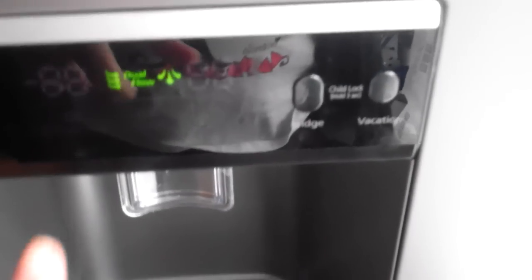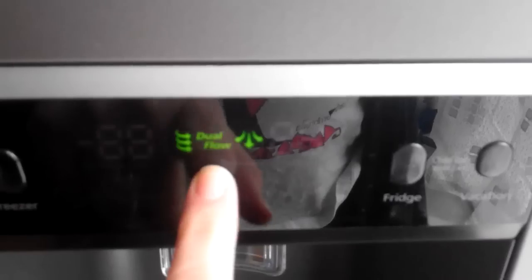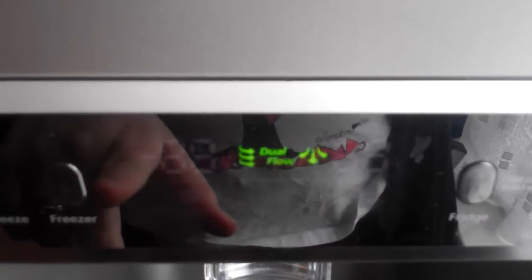I'll give you a little tour. As you can see here, this is the digital dial display. It tells you that a dual flow is in place, there's no problems and all the air is circulating properly, so you always know that everything's working correctly.